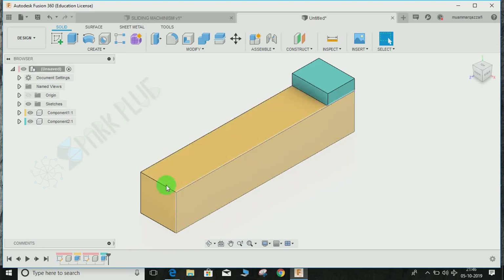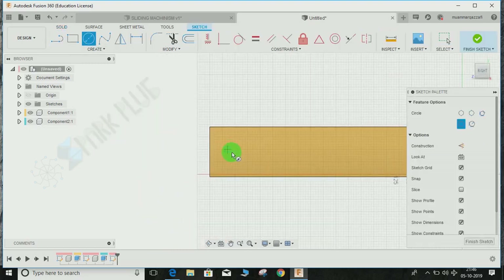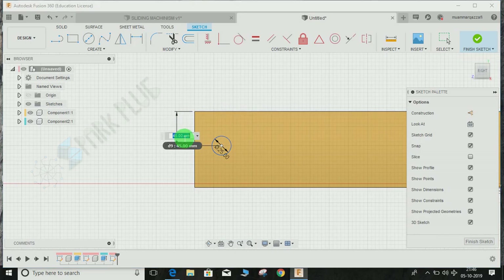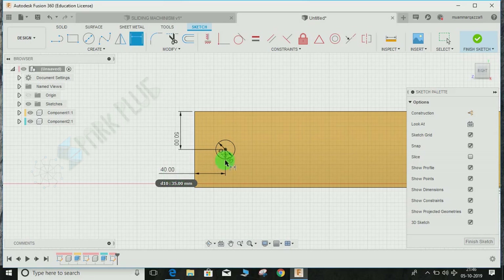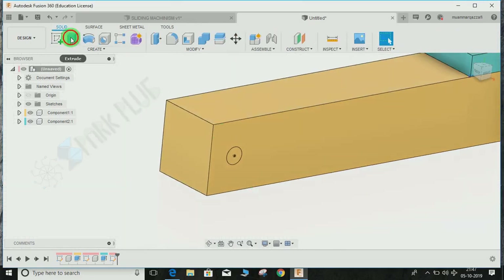Click on this face, press C for circle, and draw a circle of diameter 25. Press D for dimension — from the top give it a dimension of 50, and from the side give it a dimension of 40. Finish the sketch, click Extrude, and this time the operation should be Cut. Press OK.